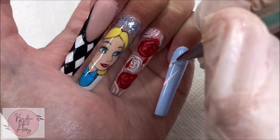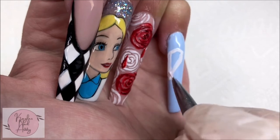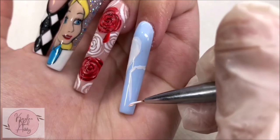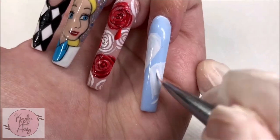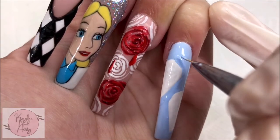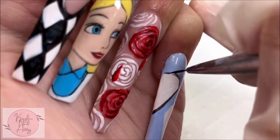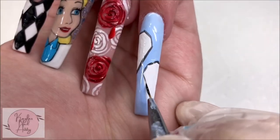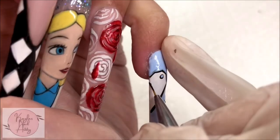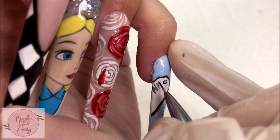Onto our light blue pinky nail, I'm painting these little white tags — getting down the general shape and then cleaning it up with our background color. Now I'm outlining them with black. I'm adding a little cutout by doing a black dot and then a very small blue dot inside. Now I'm painting on the 'drink me' and 'eat me' notes from the movie — I couldn't fit the whole word on there but I think you get the idea.